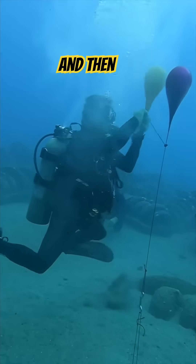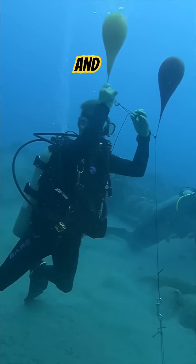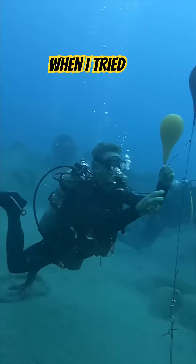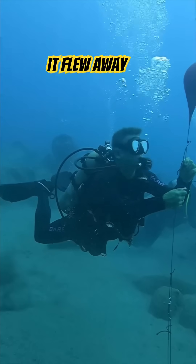We had the yellow one — the second one — and tried to tie it to the rope, but it's a little complicated. When I tried to tie it up, sadly I lost my grip and it flew away.